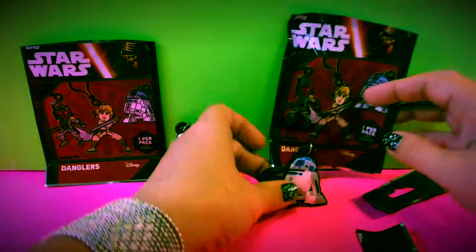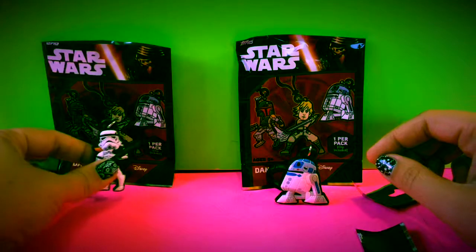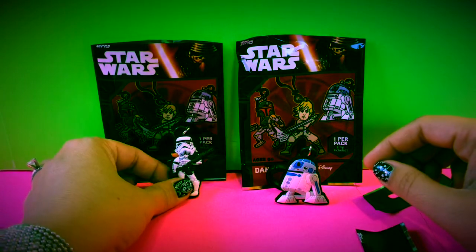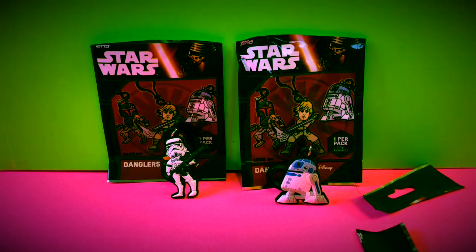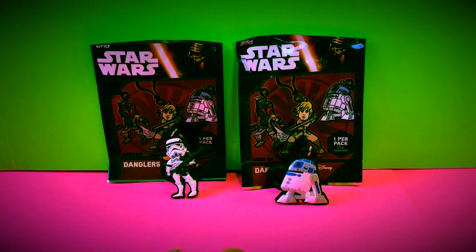I don't know if you guys are excited about the Star Wars movie, but I know I am — so getting these danglers is a really cool thing. If you like this video, go ahead and hit the like button and comment below what kind of videos you'd like to see in the future. Don't forget to subscribe to Toy Crush — we do daily toy unboxing videos and we'd love to have you join us. Thanks for watching!